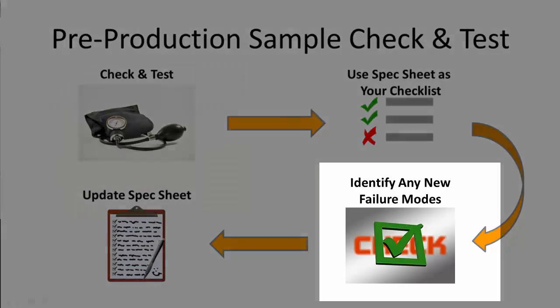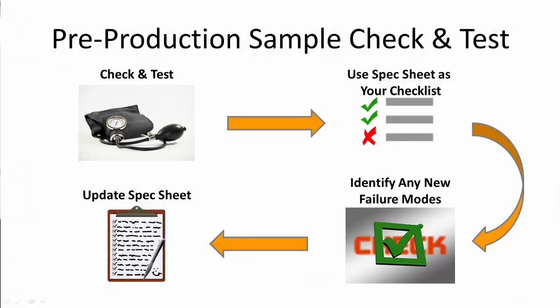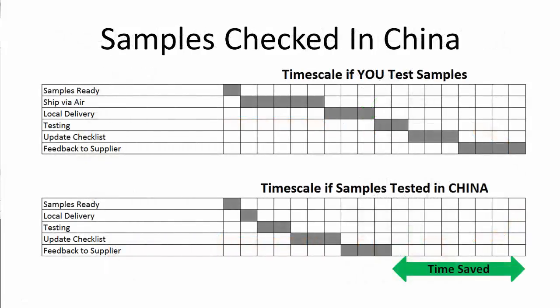One crucial step is to identify any potential defects not already listed in the product specification sheet, and to ensure the specification sheet is updated and re-issued to the supplier. Getting products tested locally in China has huge advantages: there is no time delay due to shipping, dedicated testing facilities are available, there is instant feedback to you and the supplier, and follow-up meetings with suppliers can be arranged at very short notice.